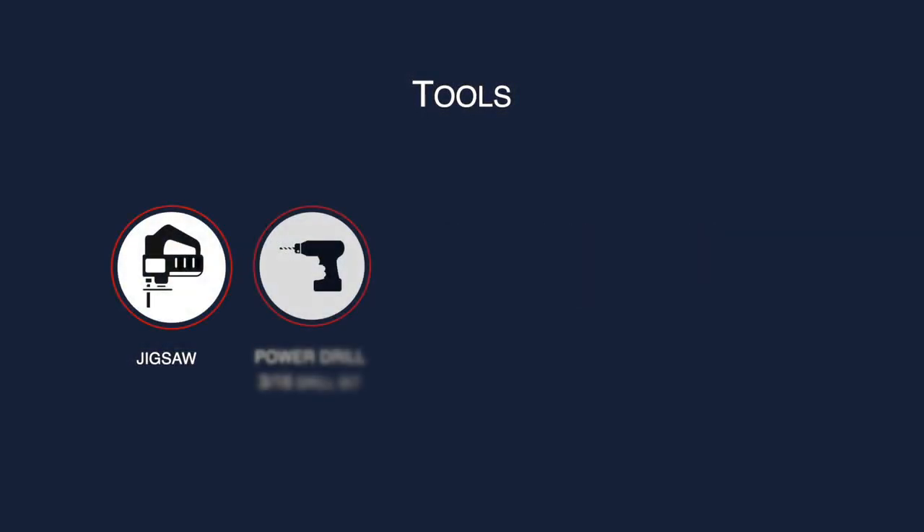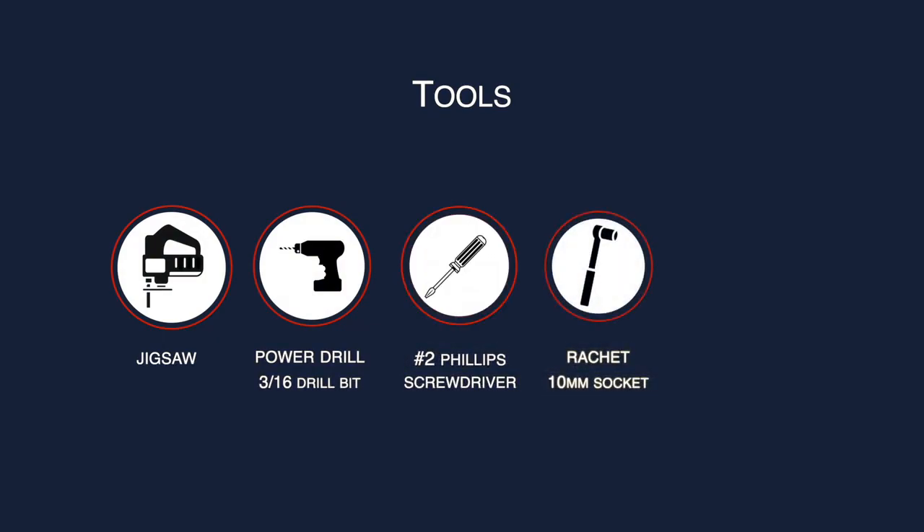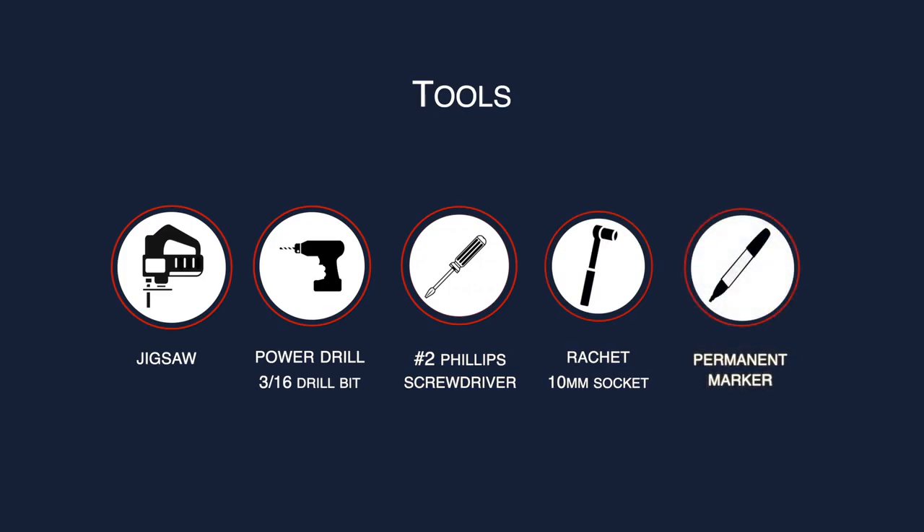For this assembly, you will need a jigsaw or reciprocating saw, a power drill with a 3/16-inch drill bit, a Phillips-head screwdriver or drill attachment, a 10-millimeter socket and ratchet, and a permanent marker.